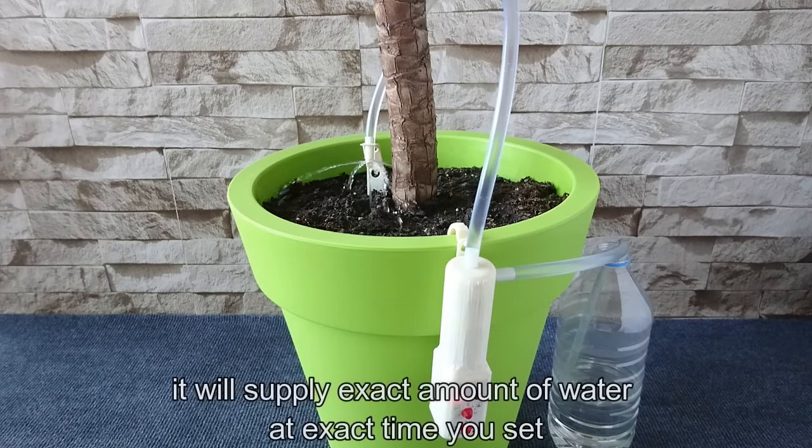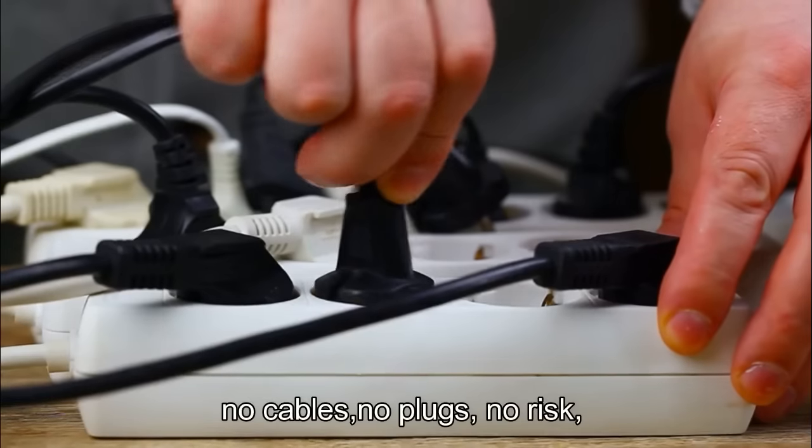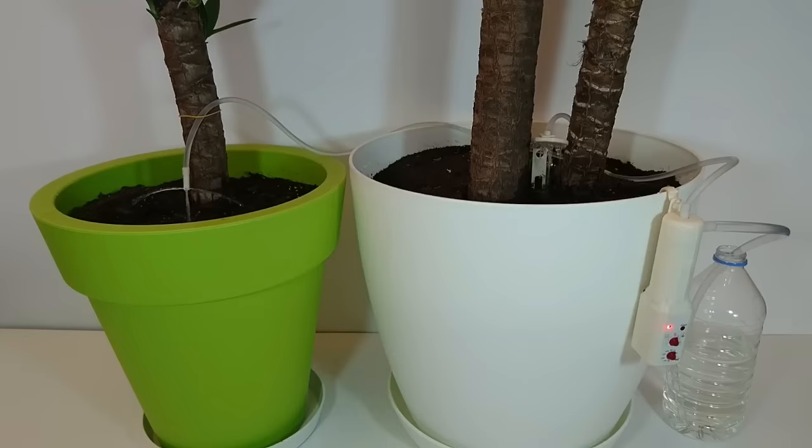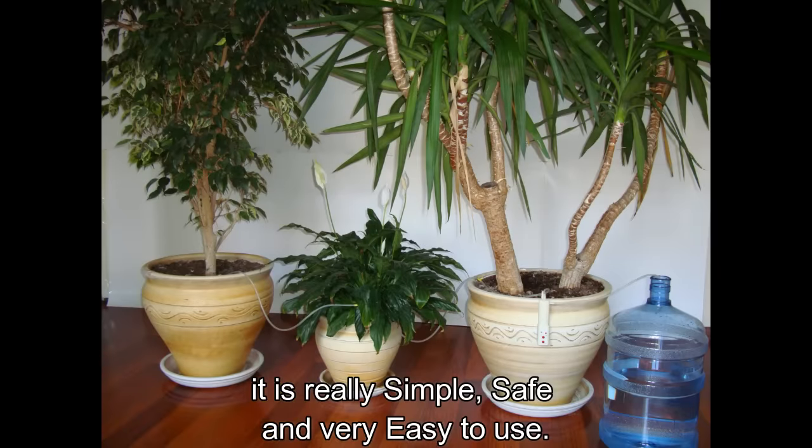It will supply the exact amount of water at the exact time you set for more than 6 months. No cables. No plugs. It is really simple, safe, and very easy to use.